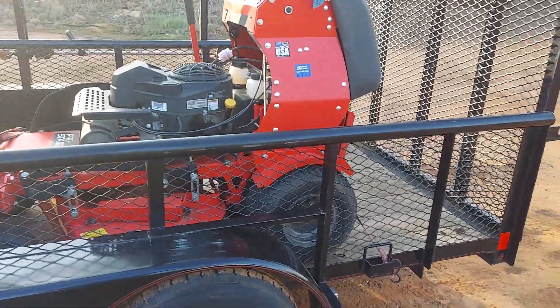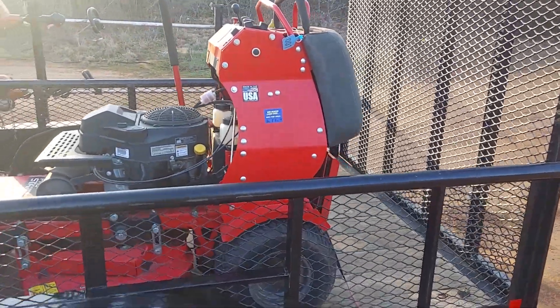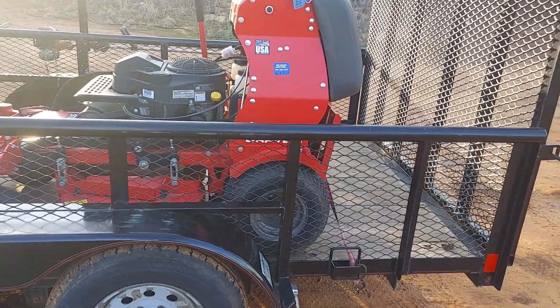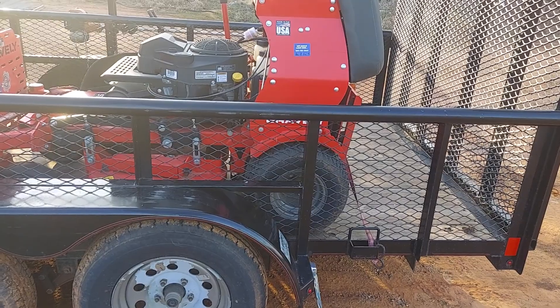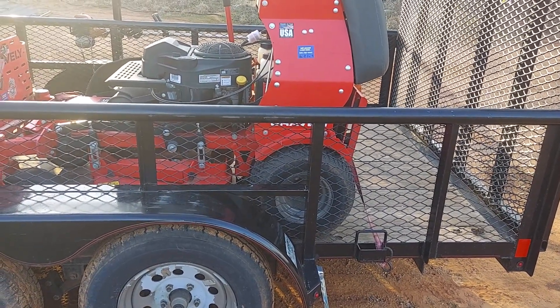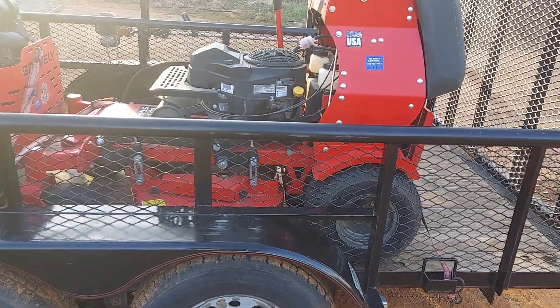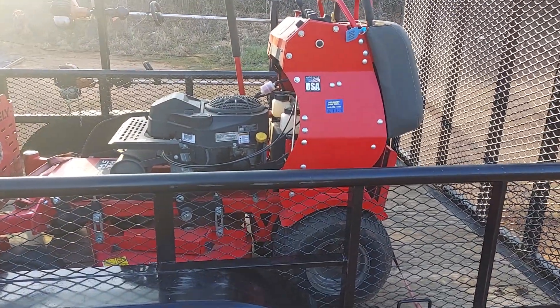So the lawn we're fixing to go do now — I usually bag it. Well, I don't have my baggers or my push mowers, so the customer said if I wanted to I could just use this and be all right. So it'll be the first time I've used this 36 on this property.